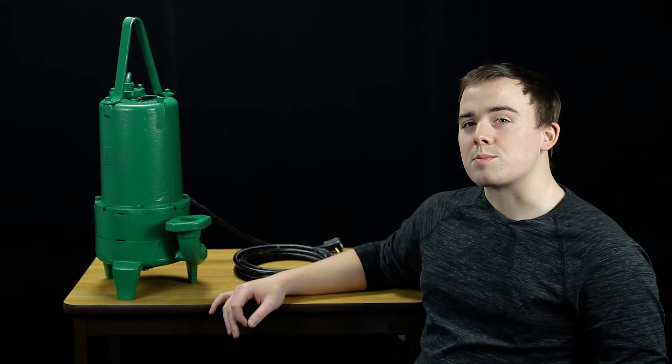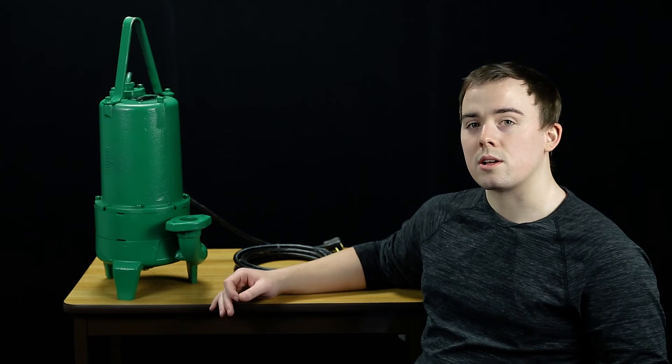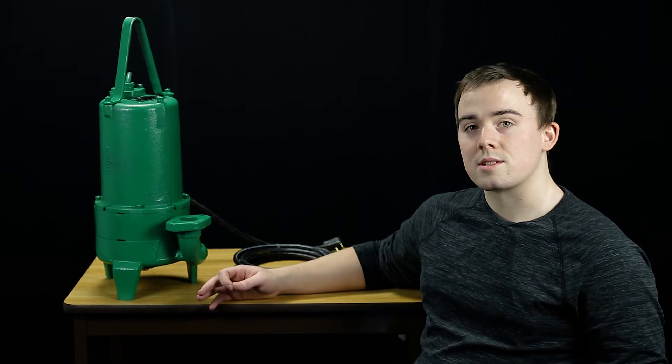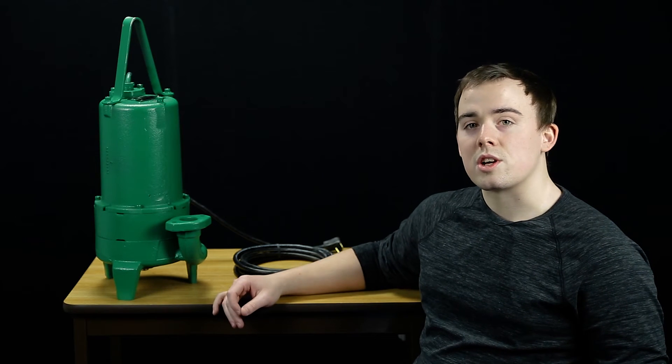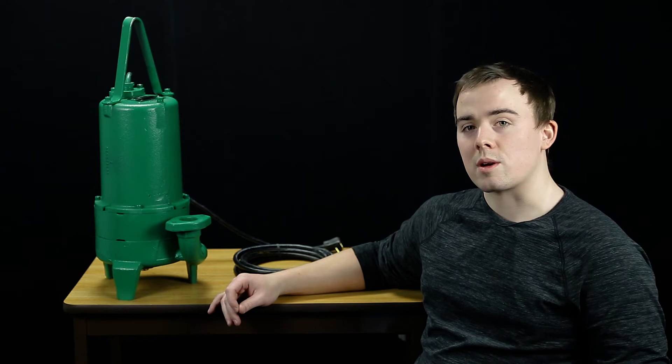The shaft and hardware on this pump are all made of corrosion resistant stainless steel to ensure a long life, so that they don't rust sitting in the basin filled with water. The shaft seal is made of an oil lubricated single carbon with a ceramic face.